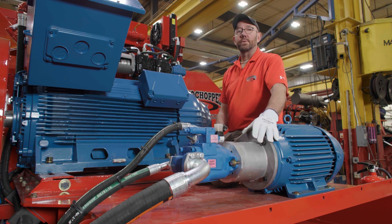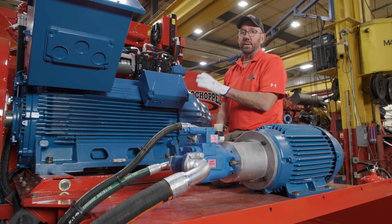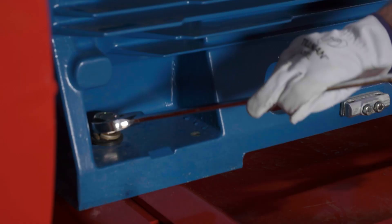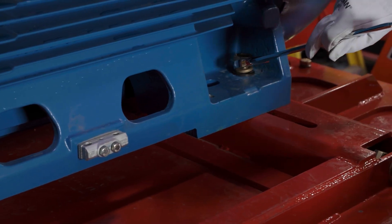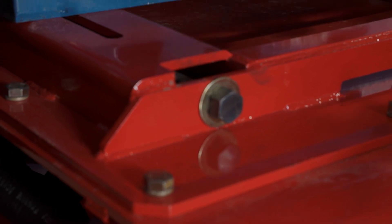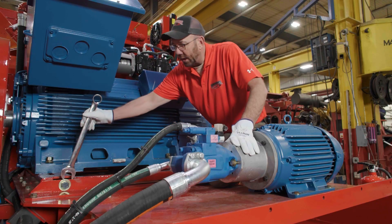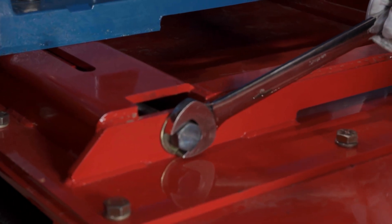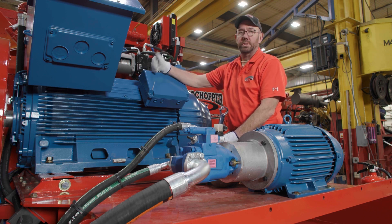Now we're going to show you how an electric machine works — this is an electric B66. In order to tension the belt on this particular machine, we're going to loosen the bolts holding down the motor: two on the back, two on the front. Then we're going to loosen the jam nuts on each one of the tensioner rods — there's one on each side. Once those are loose, I'll use the tensioner to put the proper amount of tension and pull on that as hard as I can. There's also a push jack on the front of the motor to help push the motor back.